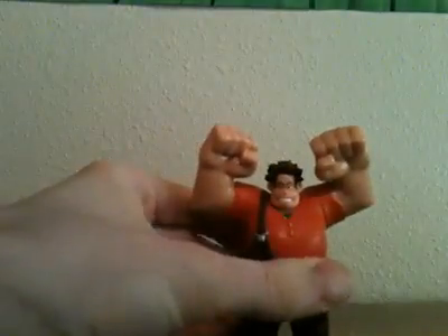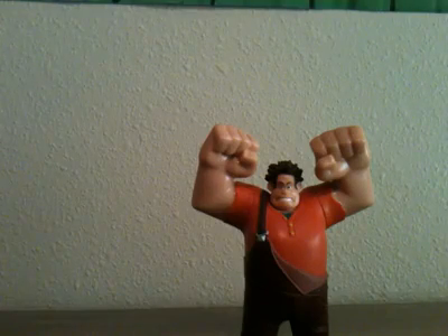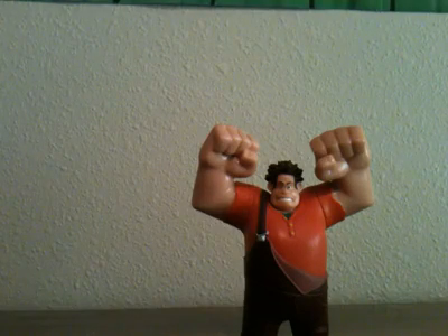Let's see if I can do this. Ralph looks very awesome. He is a bad guy from the Fix-It Felix arcade.